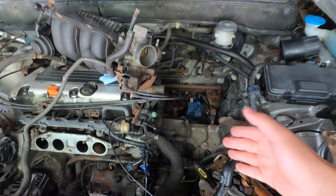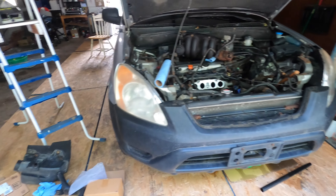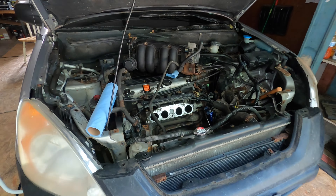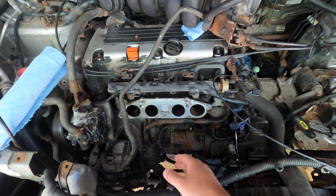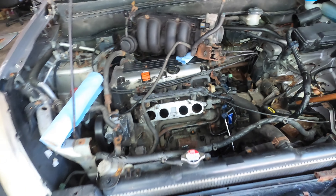My first try will be to turn the wheel of the car, hopefully that can turn the flywheel. If the flywheel moves a little bit, maybe I can free the starter, remove it, and check the teeth of the flywheel. If the flywheel is still okay, I'm not going to take apart the transmission.